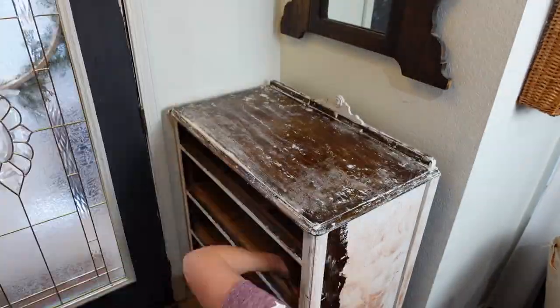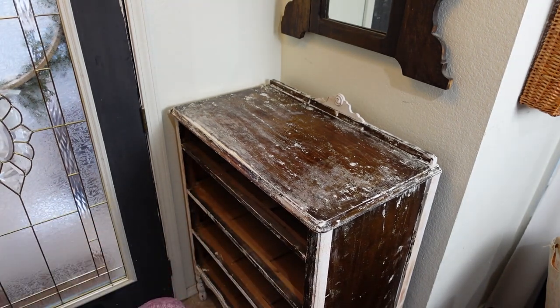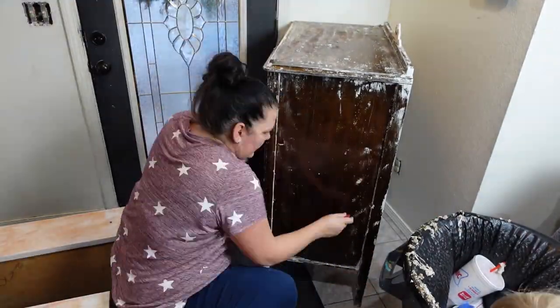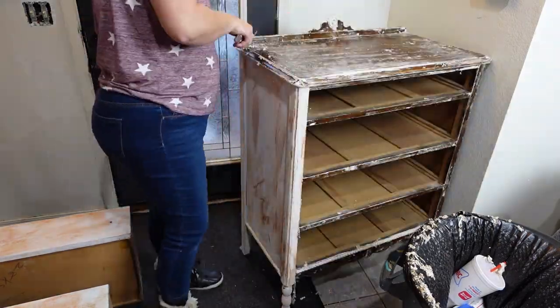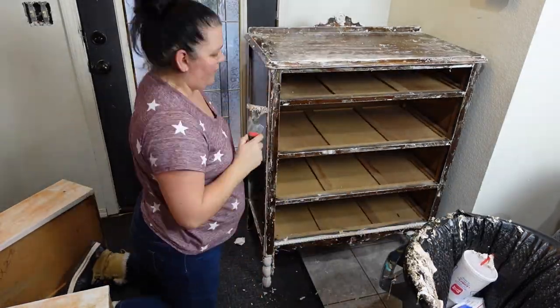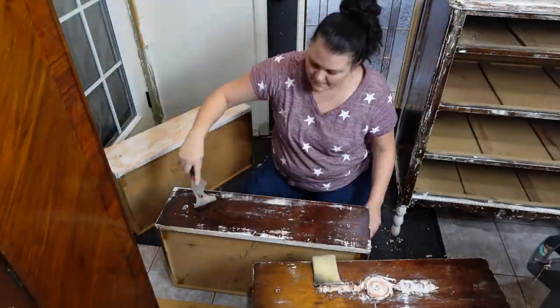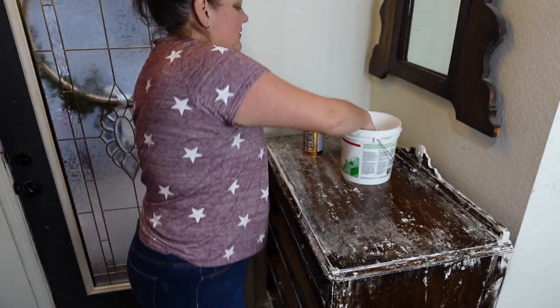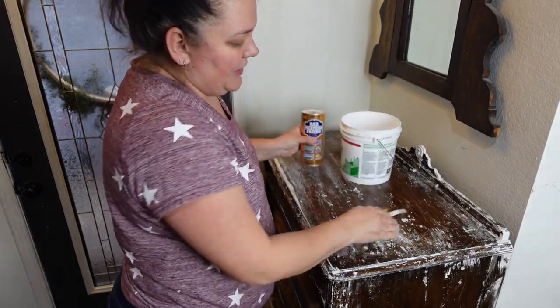Let's see how easy it comes off. I've gotten what I can off with just the initial stripping process, so now I'm going to scrub it with soap and water and a scrubby and see how much more I can get off.